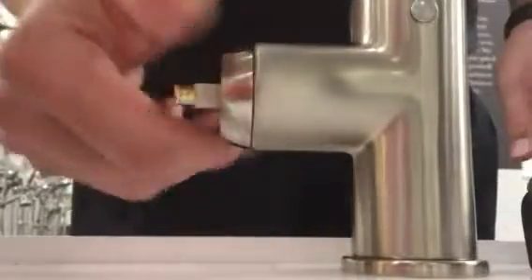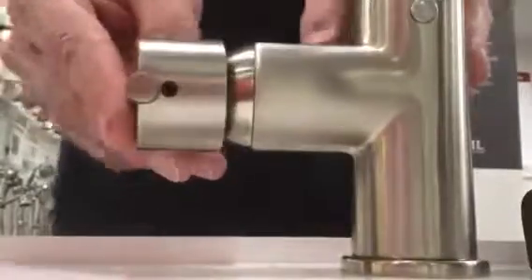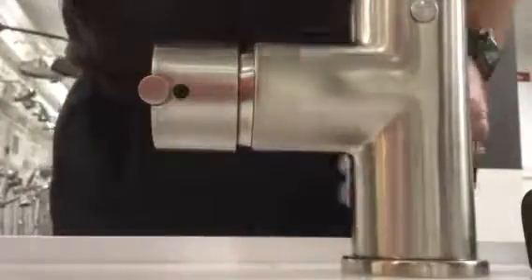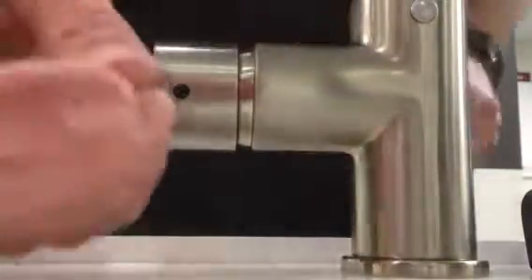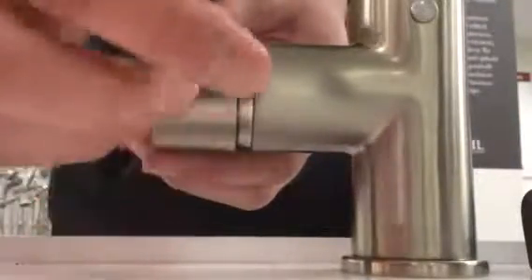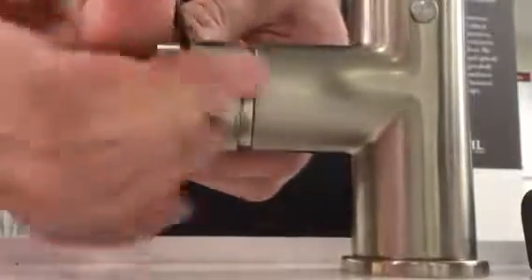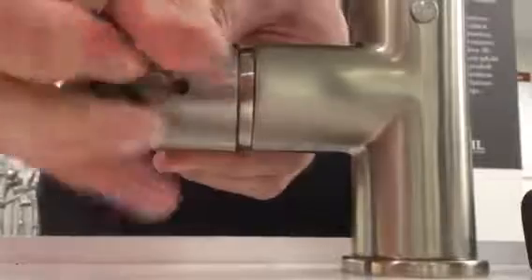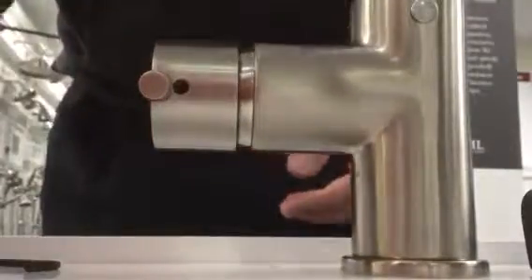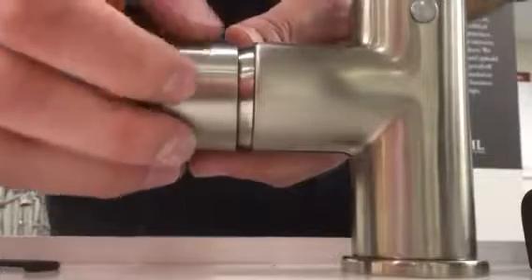Screw this back on. Place your handle back in the position it was before you took it off, then tighten down your set screw until everything is nice and tight. Place your cap back on and push it into place. Your cartridge is now changed.